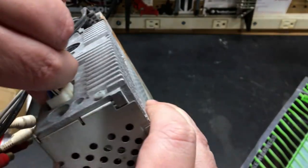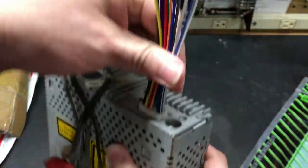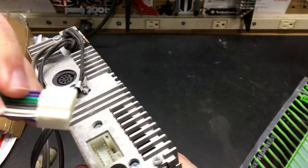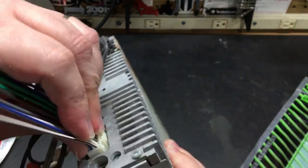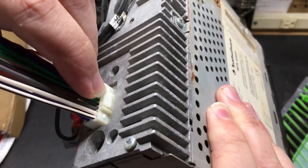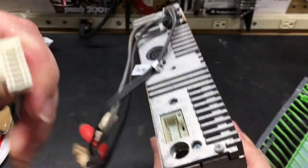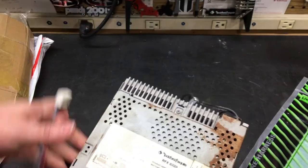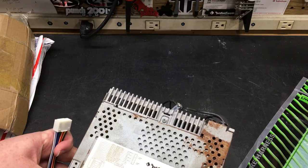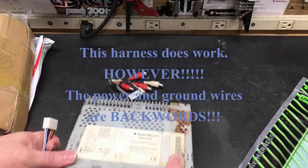So the plug does fit into the back. I'm pulling on it and it does come out, so it doesn't really lock in the way that it should — there should be this piece right here that you push down on. That doesn't seem to lock in, but it does go in. I'll hook it up, try it out, and let you guys know in the comments down below.